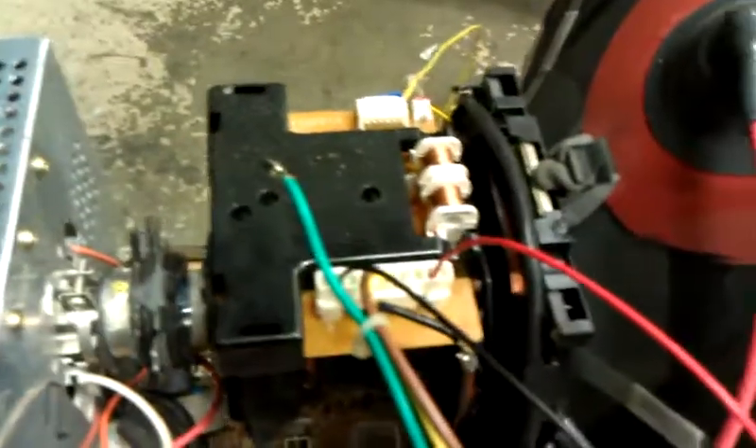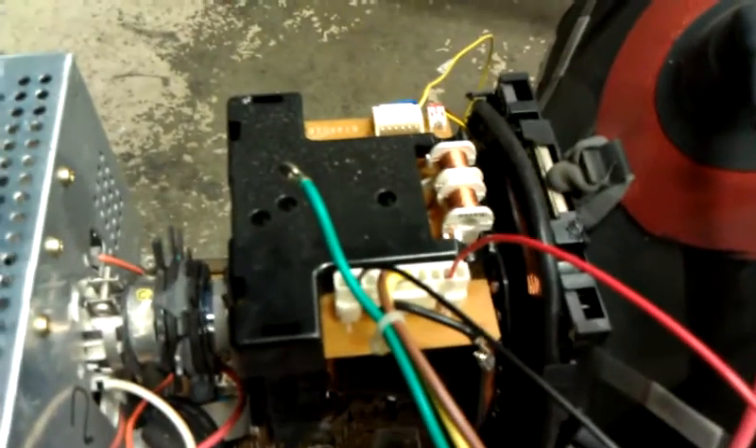I got bored tonight and decided to take apart an old Dell monitor and see if it would cooperate with me. I disconnected the horizontal dispersion coil here with these two leads — the pins just came right out — and I was able to stick these two leads in their place.